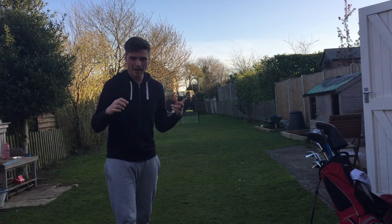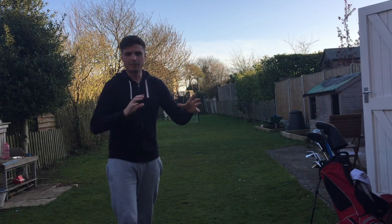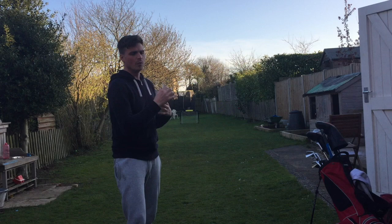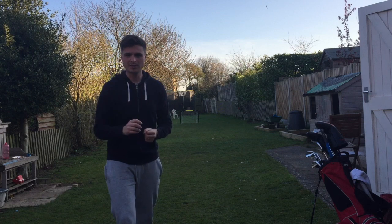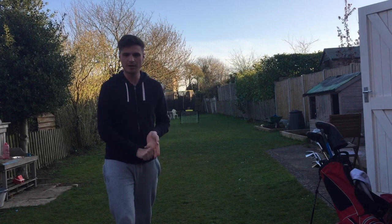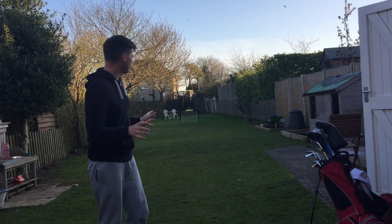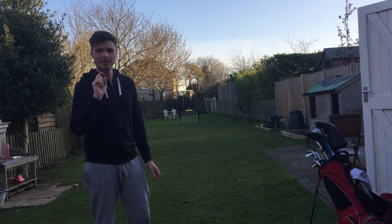Those that have watched my channel before all this madness will remember me talking about using different clubs in different situations, and the appreciation of learning how to manufacture shots — working the ball this way or that, doing different things with different clubs. I always like it. It's the Seve Ballesteros way — how he learned with only one club, a free iron. That's why I did the one club challenge. So this is linked. Get yourself a target in your garden — doesn't have to be a football goal, could be two cones or two jumpers for goalposts — and just try to hit it in there with every club in your bag.